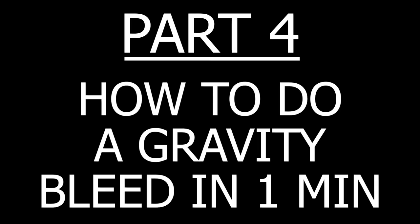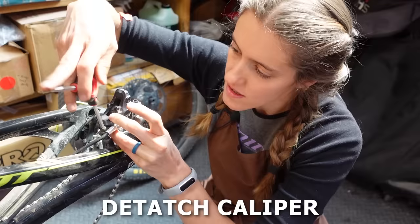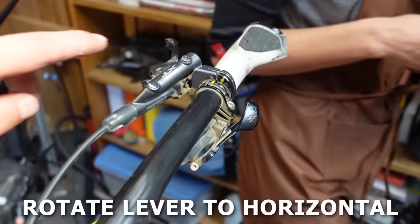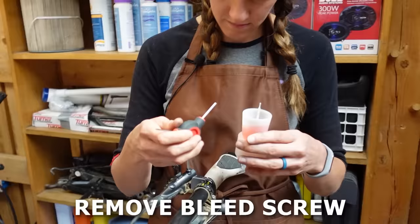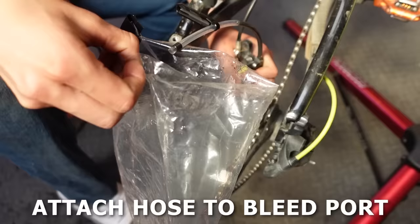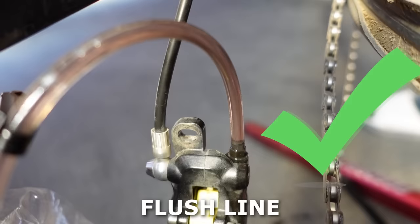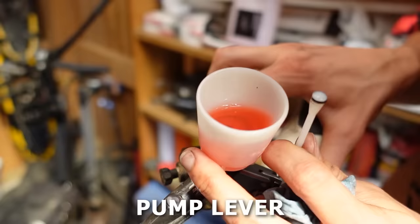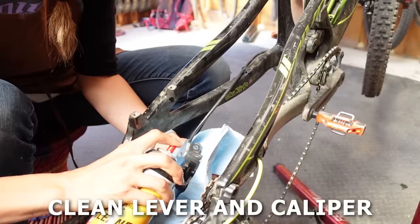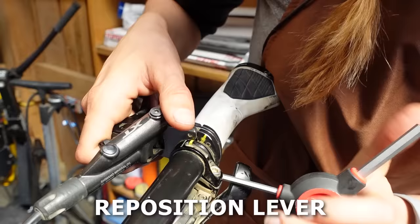Here's how to do a gravity bleed on Shimano brakes in one minute: Remove the brake pads and push the pistons into the caliper. Remove the caliper from the frame or fork. Rotate the bike so the brake line has a downhill path from lever to caliper. Mark the lever position and rotate the lever so it is parallel to the ground. Remove the bleed screw and attach the funnel with at least one inch of brake fluid, then remove the plunger. Attach a hose and something to catch the oil to the bleed port and open it a quarter turn. Keeping fluid in the funnel, flush the line until the exiting oil is clean, then close the bleed port. Pump the lever to make sure there is no air, then insert the plunger, remove the funnel, and install the bleed screw. Clean the lever and caliper, reinstall the pads and wheel, pump the lever to reset the pistons, re-center the brake caliper, and return the lever to its original position.